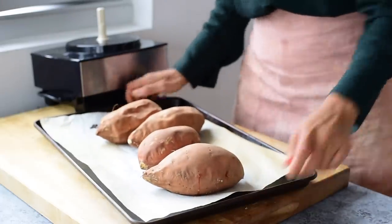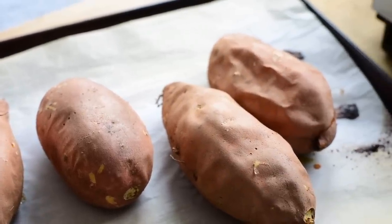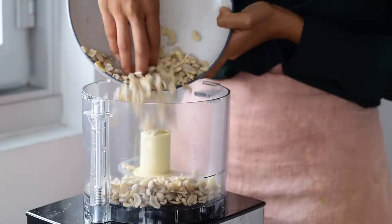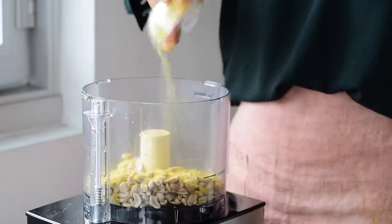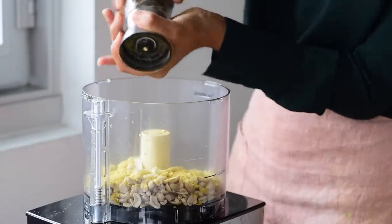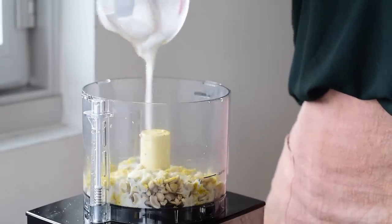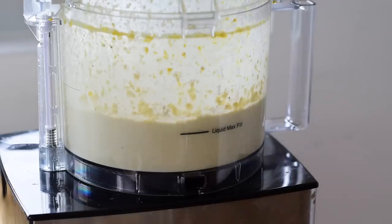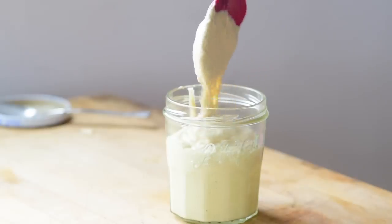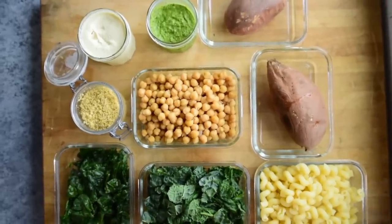The sweet potatoes should be done baking by now — you want them to be fork tender but not falling apart. You can store cooked sweet potatoes in an airtight container in the fridge for three to five days. The cashews are also done soaking, so we'll make the cashew cream. You'll need soaked cashews, nutritional yeast for umami flavor, fresh garlic for a sharp pungent bite, sea or kosher salt and freshly cracked black pepper, lemon juice which helps mask the taste of cashews, and some creamy plant-based milk — or you could use water instead. Blend in a food processor for three to four minutes, or about one to two minutes in a high-powered blender, until thick and creamy. Store the cashew cream in the fridge for about a week. Once all the food is cooled, store everything in glass jars or airtight containers in the fridge.